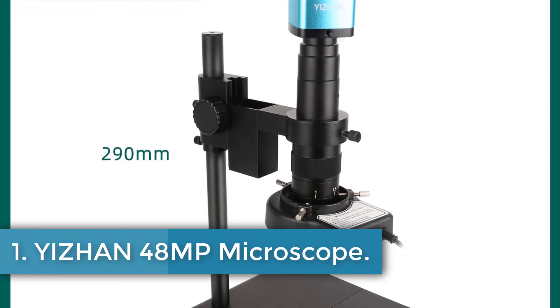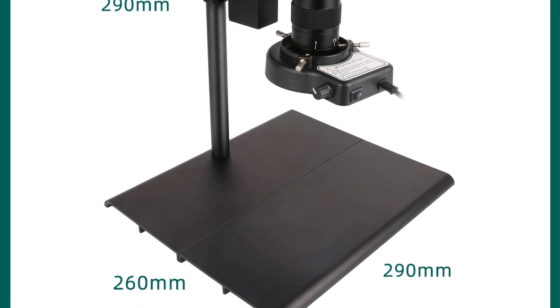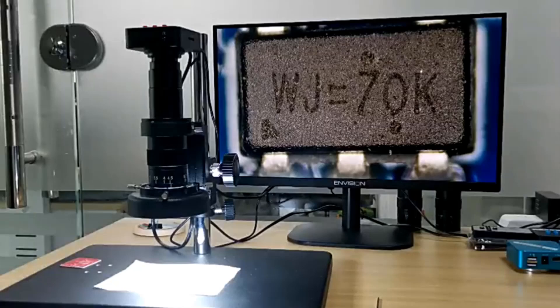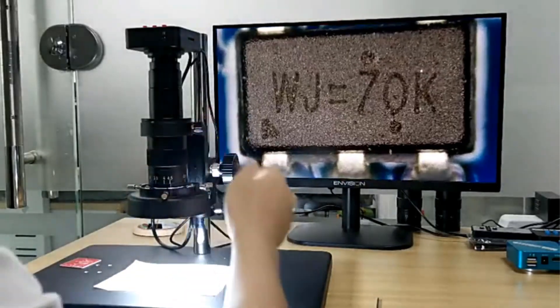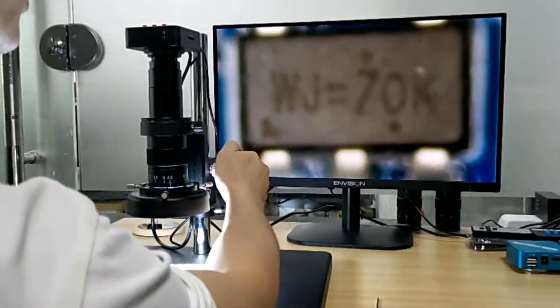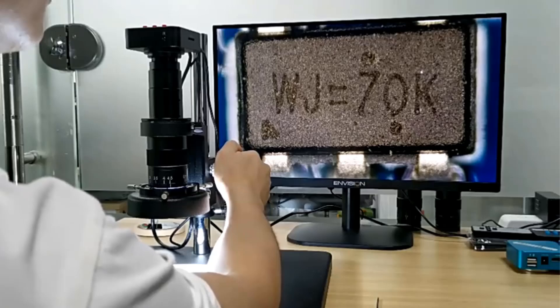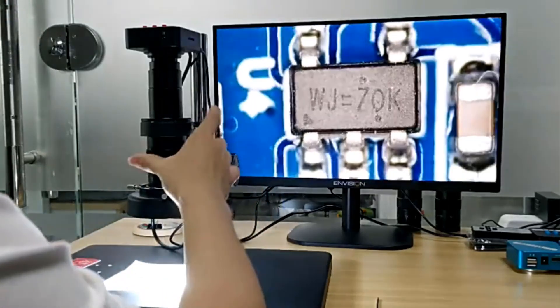EJAN 48MP Microscope. The EJAN 5SS is a high-quality video microscope designed with features like a trinocular drawtube, 500x magnification ratio, and smart device capabilities. This portable and handheld digital microscope, made of metal, is certified by CE, FCC, GMP, UL, and KC.